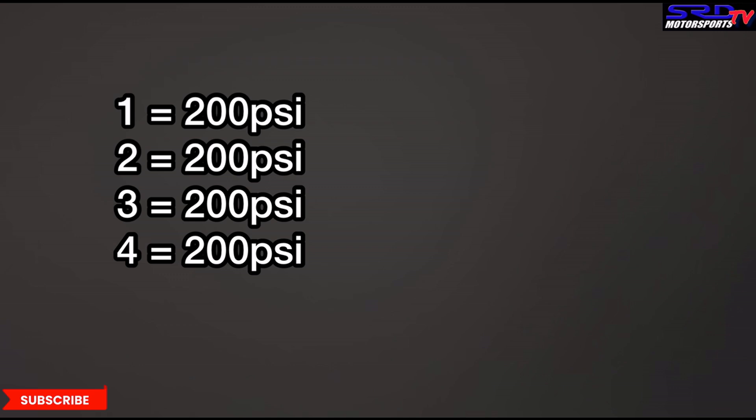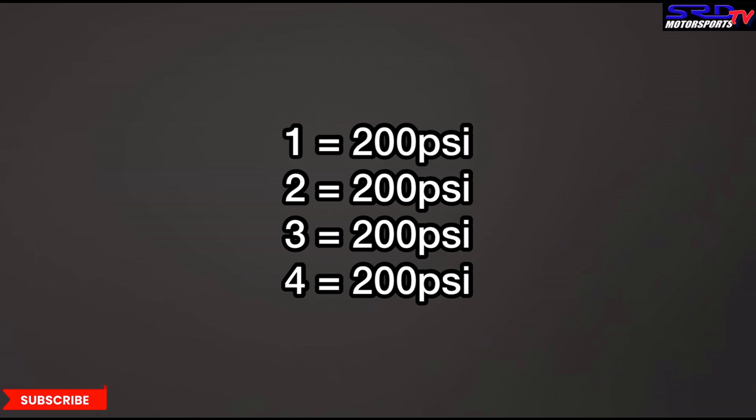Cylinder four: 200 PSI — looks like 201 actually. So all across the board it's 200 PSI. My initial reaction was 'damn,' because now it's going to be more challenging to squeeze more power out of it — it's actually a quite healthy engine for 22 years. Good job Honda, and good job to the owners for taking care of this car. This makes it more fun because it's more challenging.